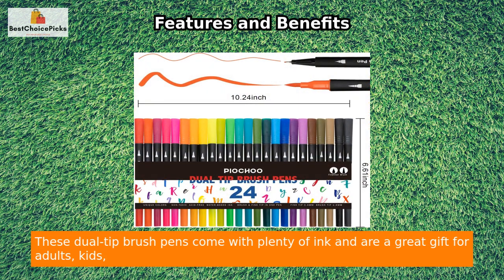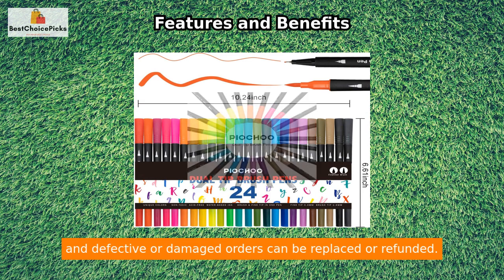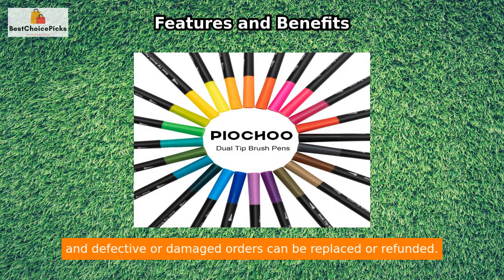These dual-tip brush pens come with plenty of ink and are a great gift for adults, kids, teachers, students, or artists. The transparent case makes them easy to carry and store, and defective or damaged orders can be replaced or refunded.